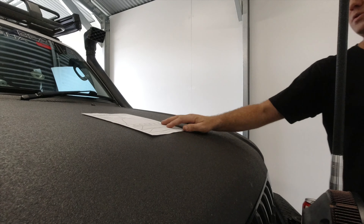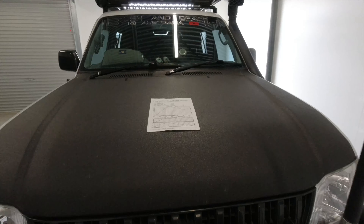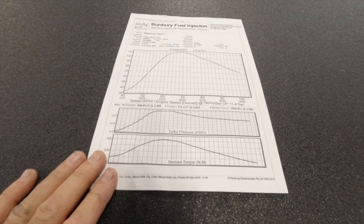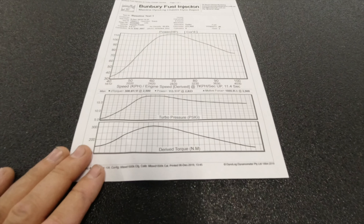Due to insurance reasons I wasn't able to be a part of the dyno process, but I'll give you a quick rundown on what I've done to the old girl and give you a look at the results from the dyno.